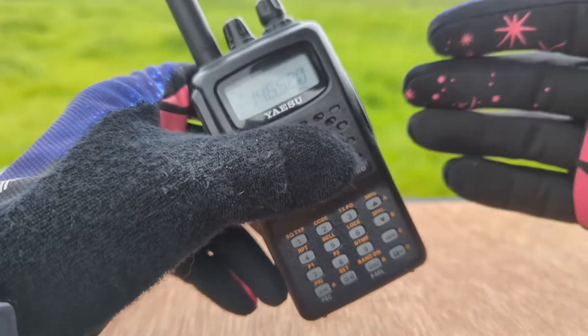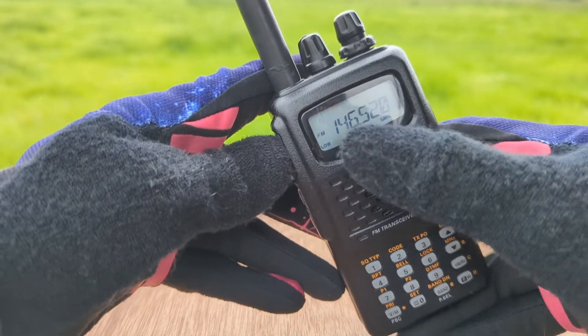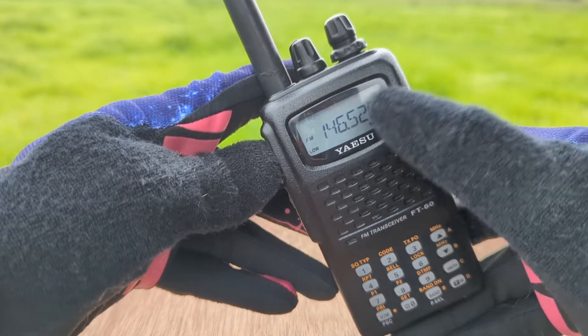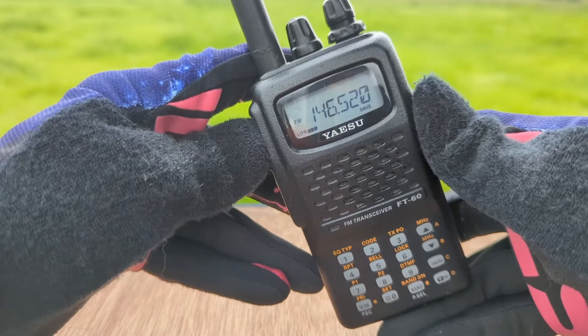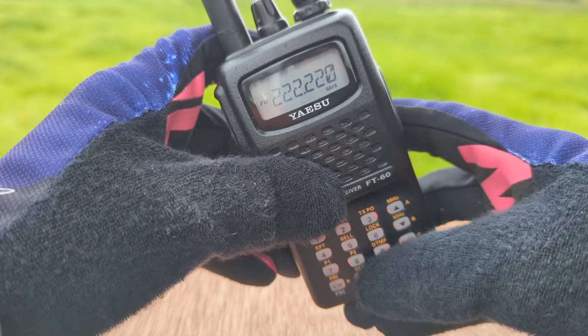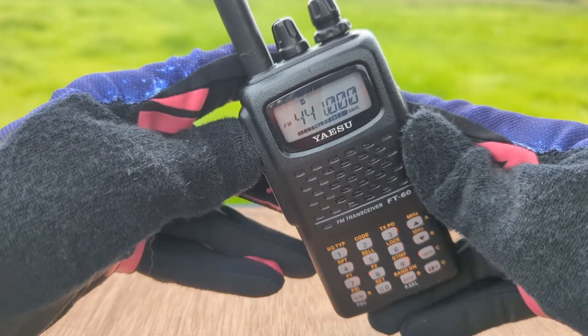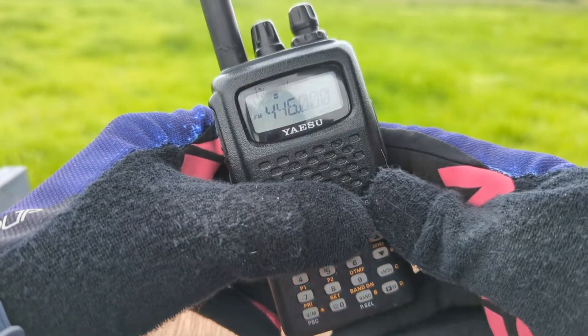The FT-60R will remember what power level you chose for each band. So here, if I'm on low power at the 2-meter band, and I switch over to the 440 band, it comes up at high power.